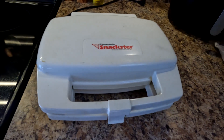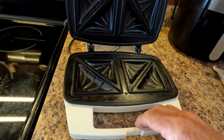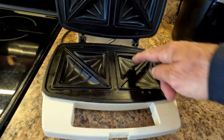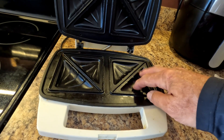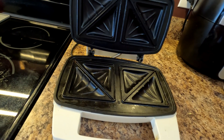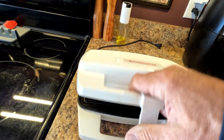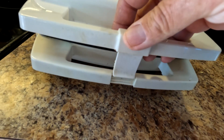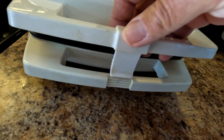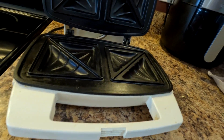It's a Snackster. Obviously what it does — it will make a snack. Got these two little indents for a piece of bread, indents underneath for the contents, and you can do two at a time. The top looks the same. I guess you put your filling in there, shut this thing down, and lock it in. It has several little lock points so if your sandwich is pretty big, you can lock it down.